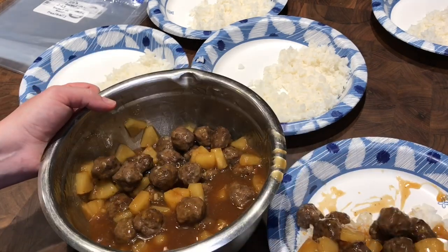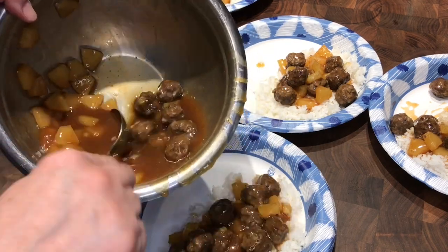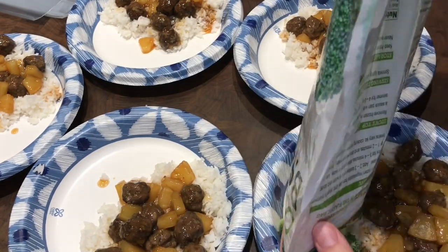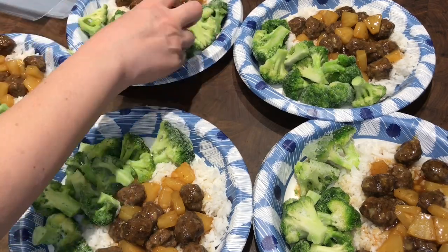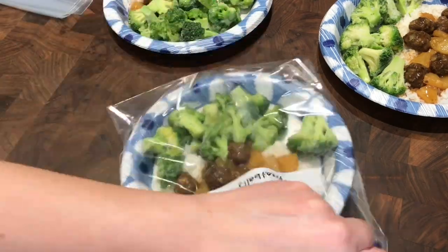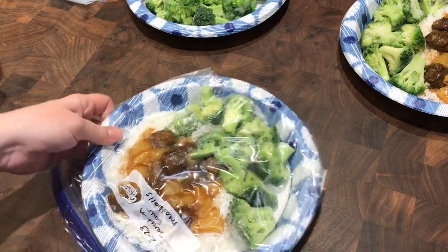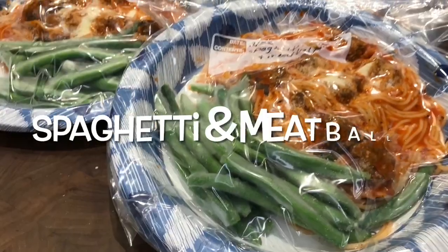I mixed the sauce and meatballs together — everything, the rice, sauce, and meatballs were all cooled off before dividing up to avoid condensation when packaging. I took already frozen broccoli and added it to the plates since they were going immediately back into the freezer. I used a straw to suck out most of the air from the bags, then got them all ready and in the freezer.